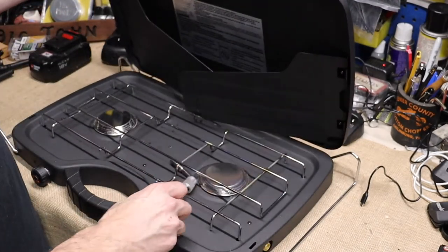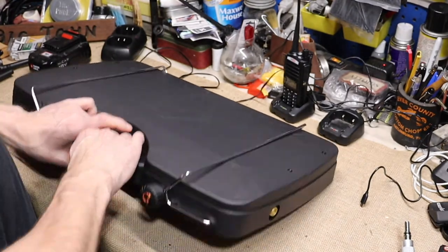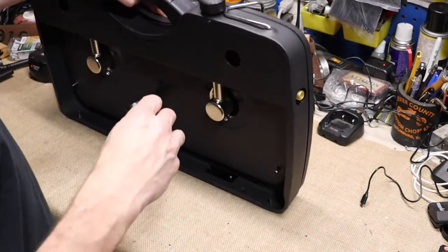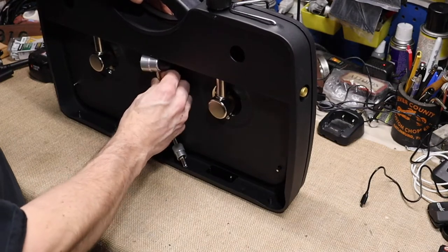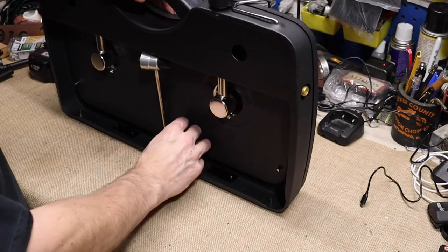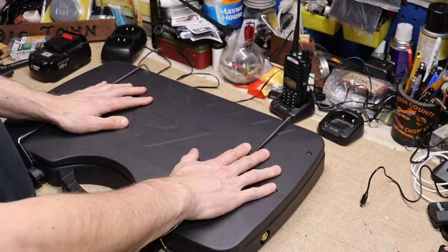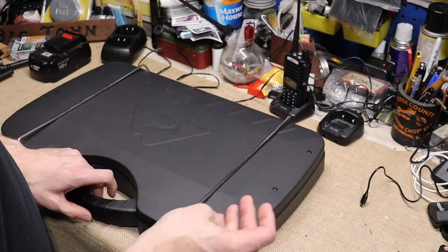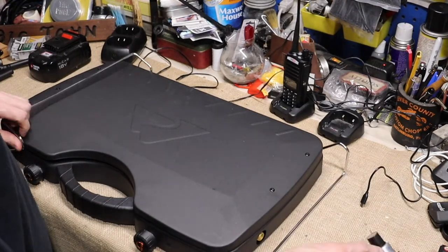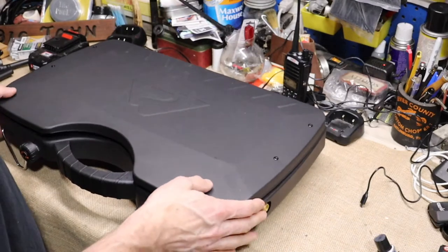With it stored on the bottom, it doesn't shut 100% anyway. I could leave it up there and it's probably okay, but I'm just afraid I'd lose it at some point. This thing just goes from the top of the chuck box onto the table where I'm cooking, so it doesn't travel far. I could leave it in there like that. It is simple to set up — fold the legs up, it sits up perfectly.